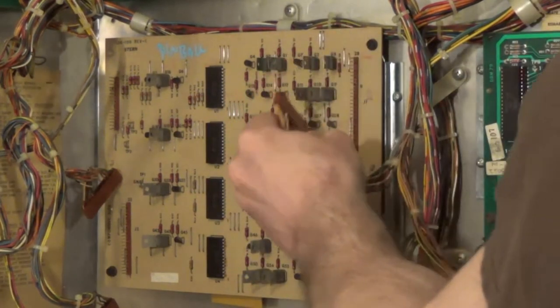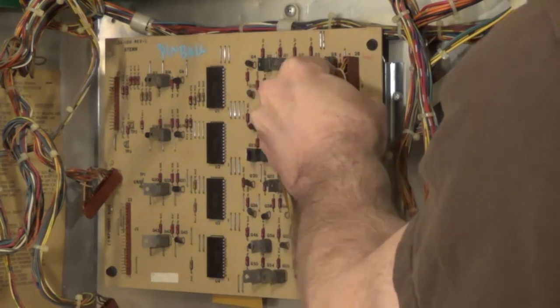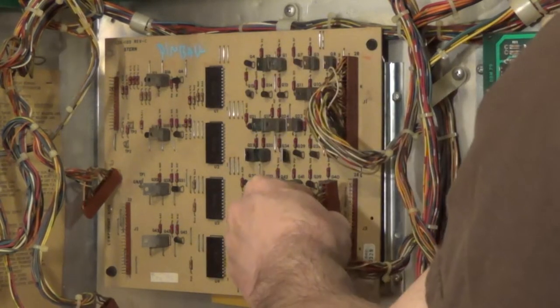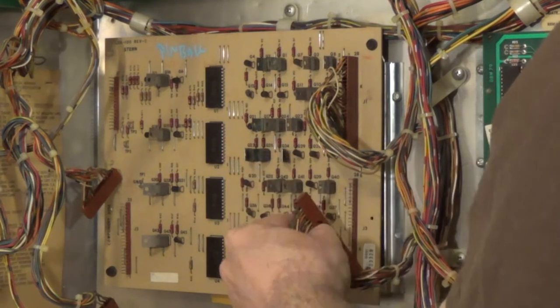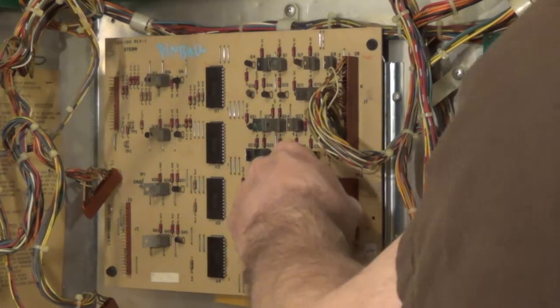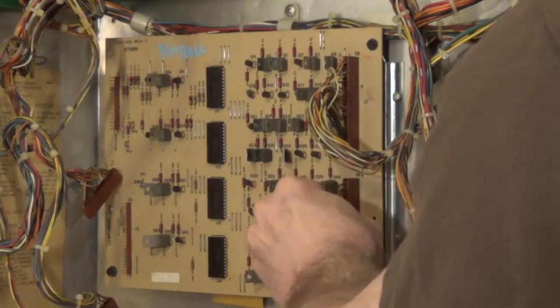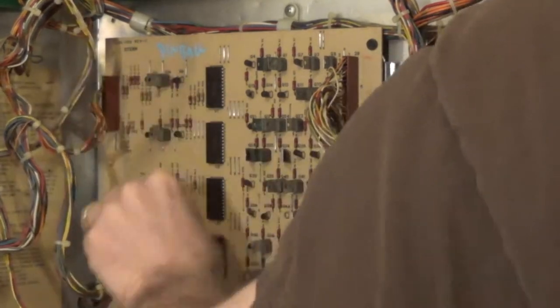You very carefully stick in your connectors, making sure you get all the pins in. Sometimes you can go off a little bit, but the little key in the connector will stop you. It's pretty much elementary — just be careful you don't bend the pins.